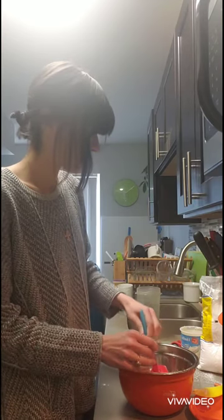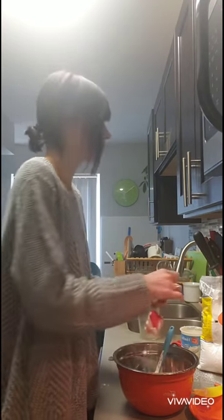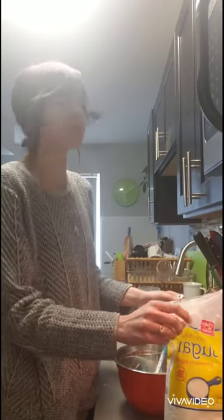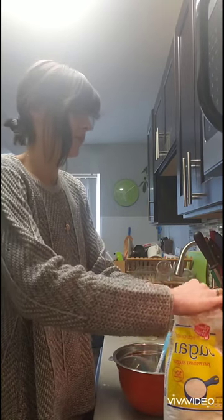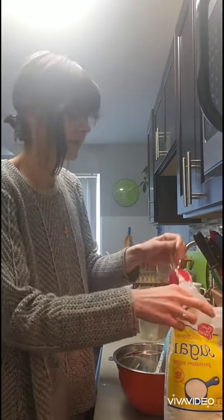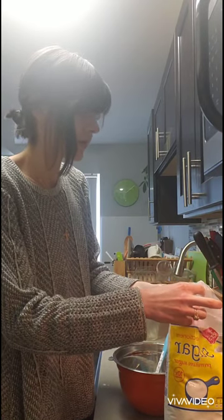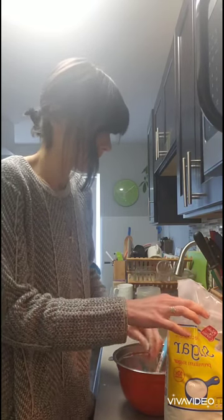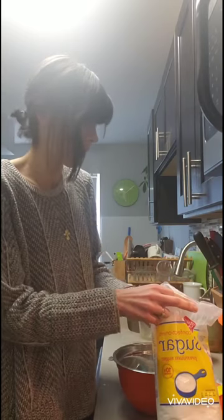There's a quarter cup of frosting in my bowl. Next I'm going to put in about two and a half to three times powdered sugar, so if I have a quarter cup of frosting that means I'm going to have about half a cup to two thirds powdered sugar, and just get right in there.